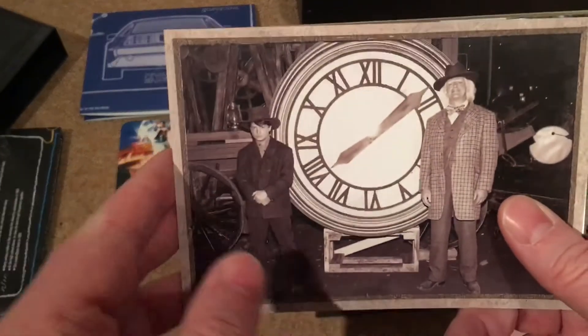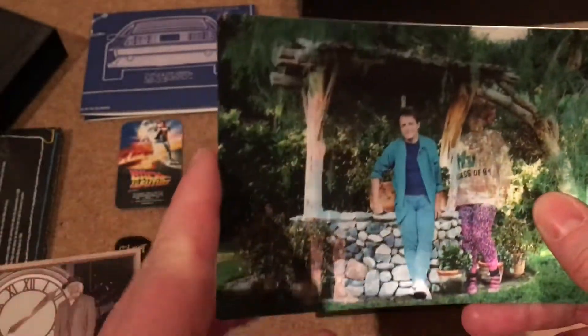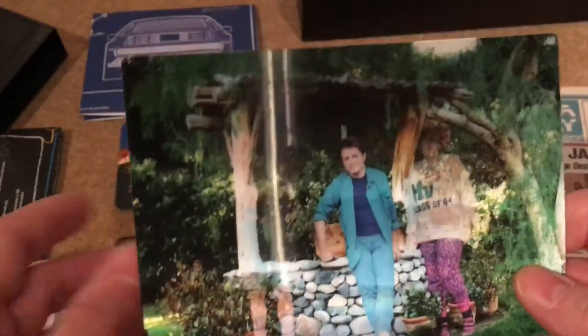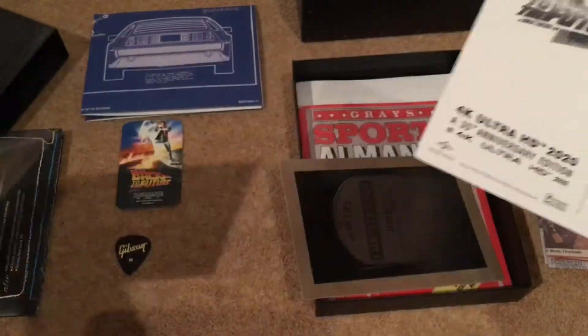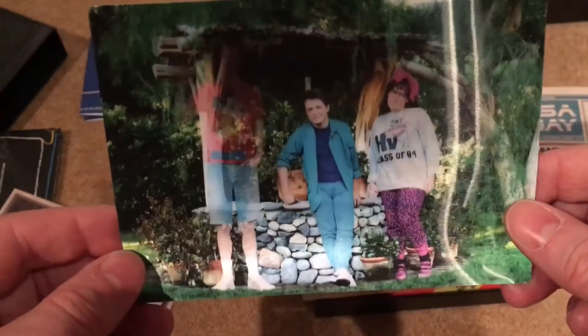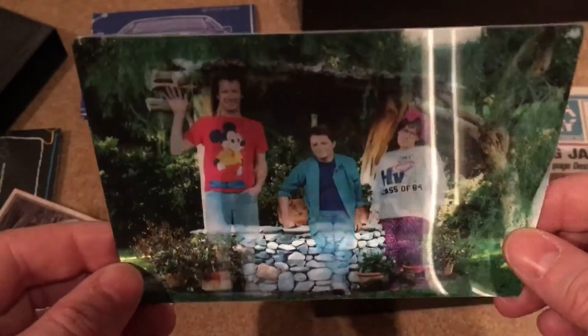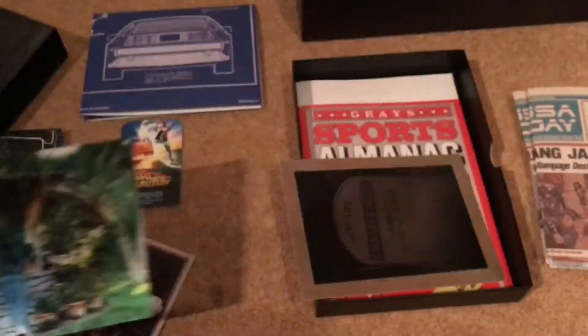There's a postcard of Doc and Marty from Part Three — very stern-looking faces. Then there's a lenticular postcard — that's the word I was looking for. When you tilt it, you can see the characters starting to fade out, representing when they start changing the future. It's really effective; I really like that.